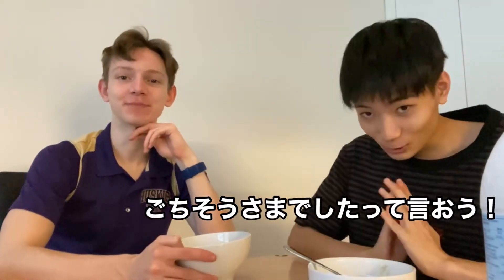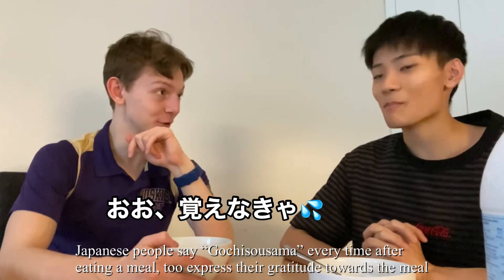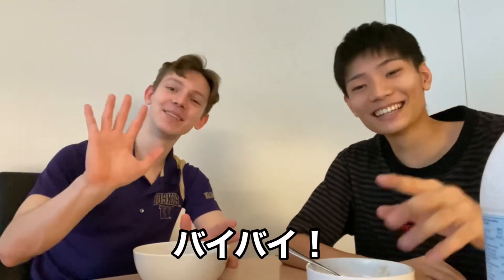So let's say 'gochisosama deshita' — okay, that means like what you always say after you finish eating. Okay, let's learn that. Gochisosama deshita. One more time: gochisosama deshita. Thank you very much. Yeah, kind of. Okay, so 3, 2, 1 — thank you very much! Bye bye.